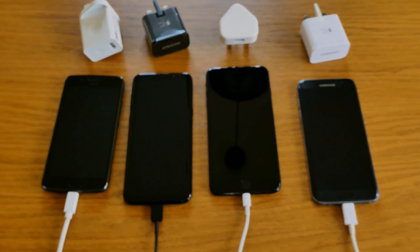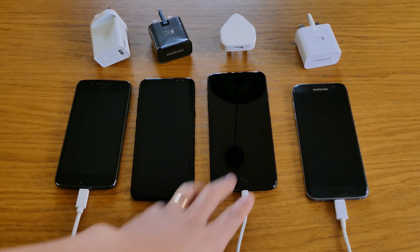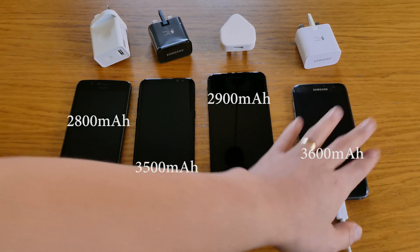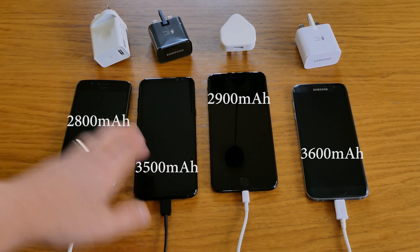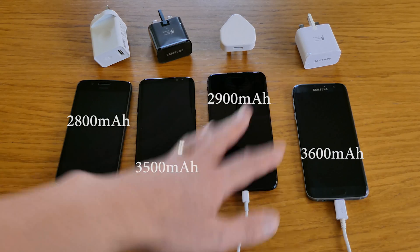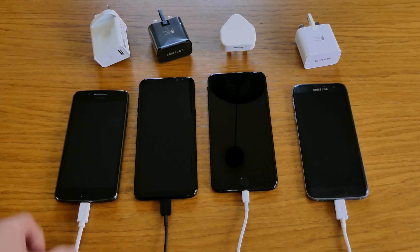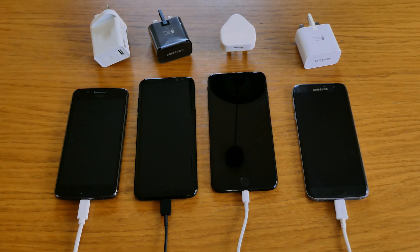We will try to see how these four mobile phones will charge quickly, and we will try a 15-minute test. In terms of battery capacity: the iPhone 7 Plus has 2,900 mAh, the Samsung S7 Edge has 3,600 mAh, the Samsung S8 Plus has 3,500 mAh, and the Motorola G5 is the lowest at 2,800 mAh. The Motorola G5 is a budget phone, so we'll see how it copes.